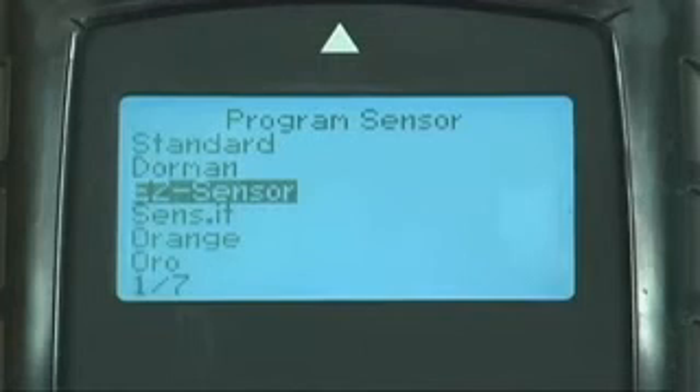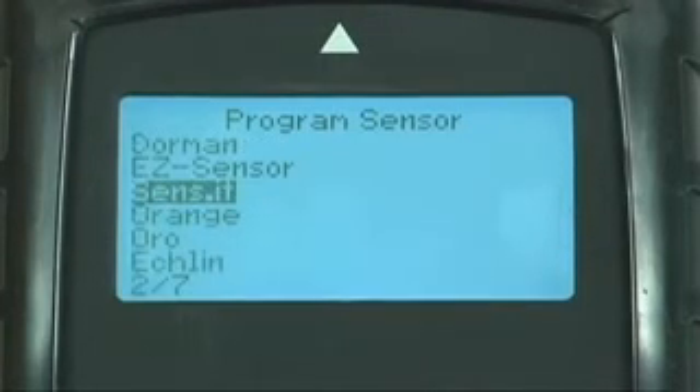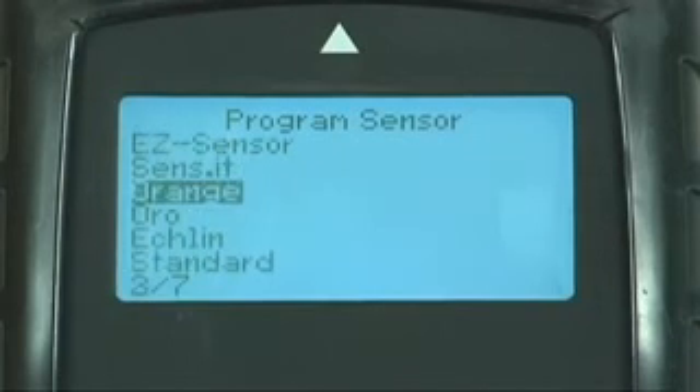In addition to programming EZ sensor, the Tech 400 SD can now program the Alligator sensor and Orange-manufactured ID cloning sensors.